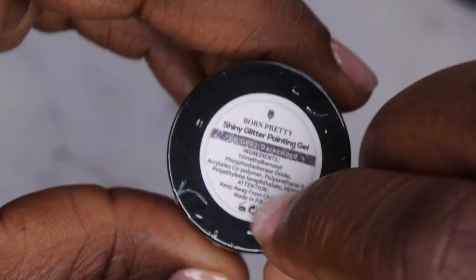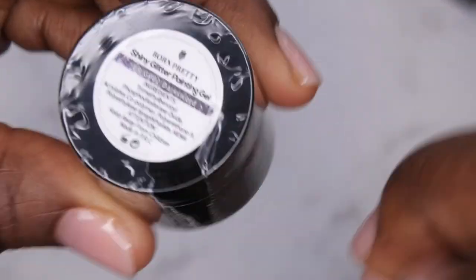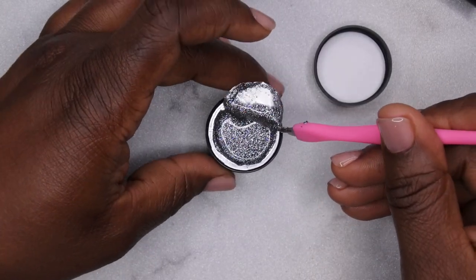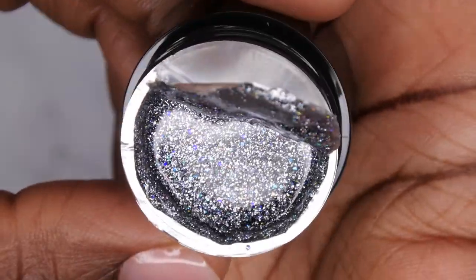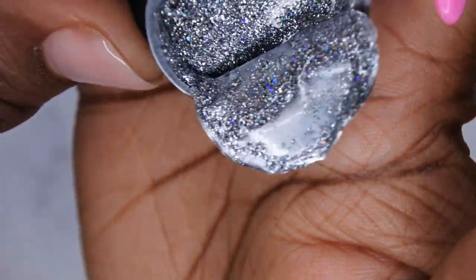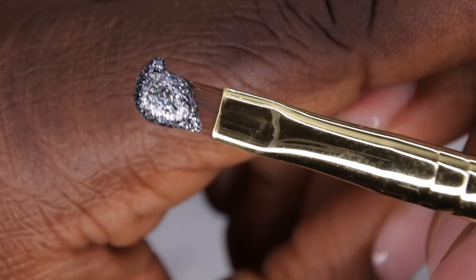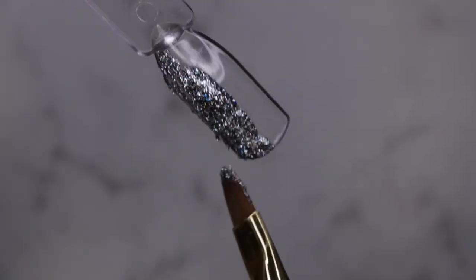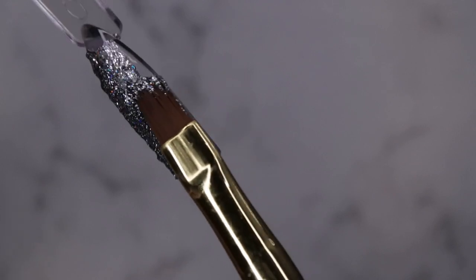Next I picked up this shiny glitter painting gel — I believe it's like the silver chrome one that looks like a mirror. It is a glitter; it's a pretty silver glitter color. It's actually a silver glitter that has fine silver with like blue-purple kind of holo flecks — it's really pretty. That's the consistency of it — oh, that's gorgeous! I'm going to go ahead and cure that.